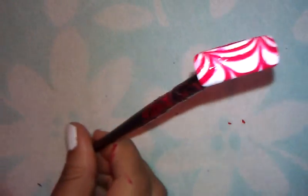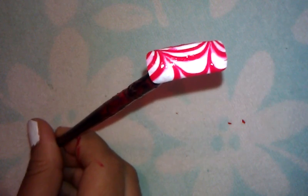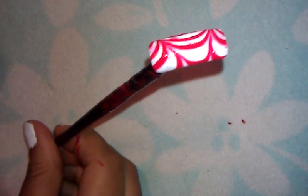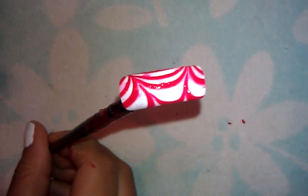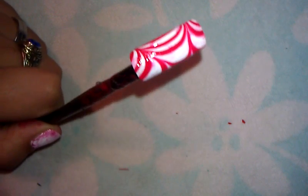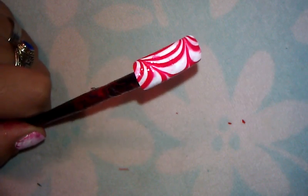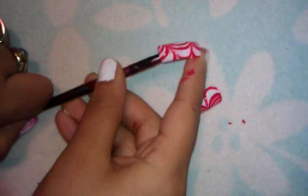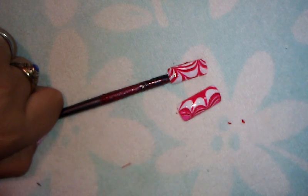So this is my design — I really, really hope you guys like it. It reminds me of candy canes. I'll definitely be doing a few more marble nail design videos today, so I hope you guys really enjoy them. I'll see you next time! Oh yeah, here's my other one — so here's them side-by-side. I'm just going to zoom that in a lot.